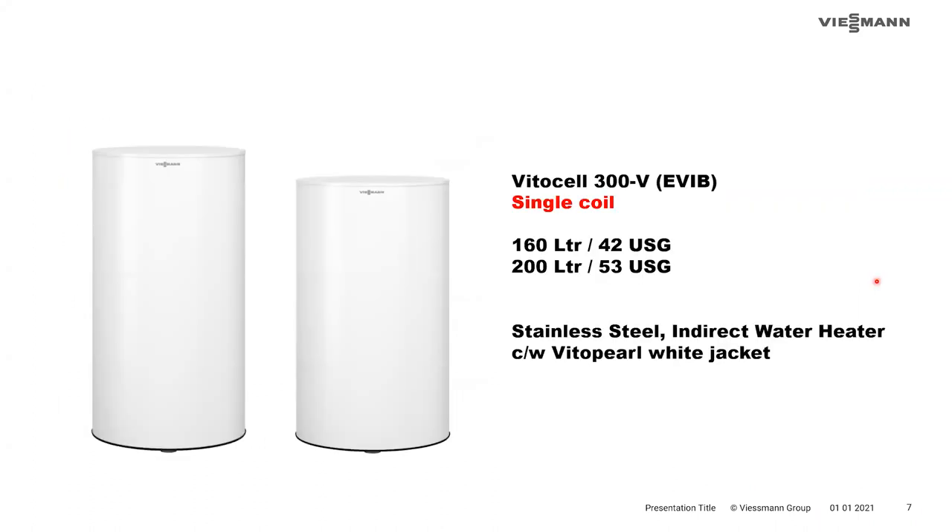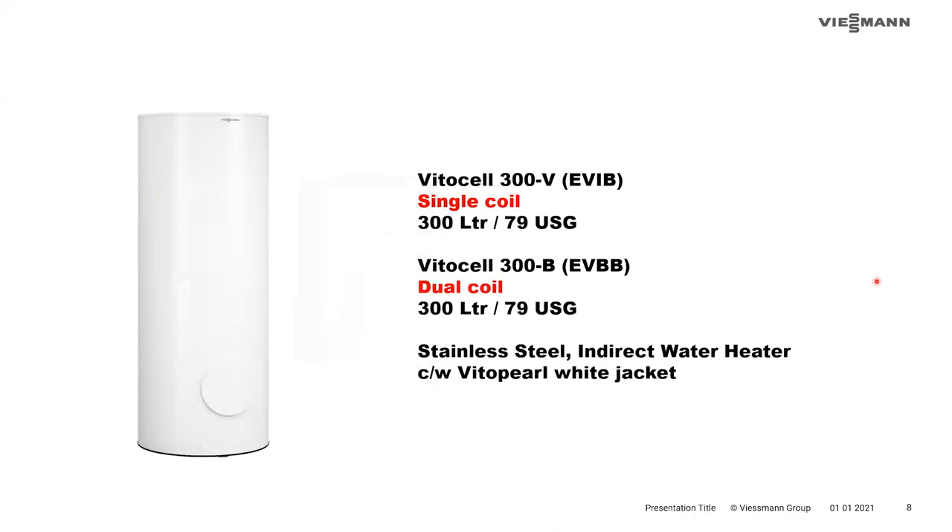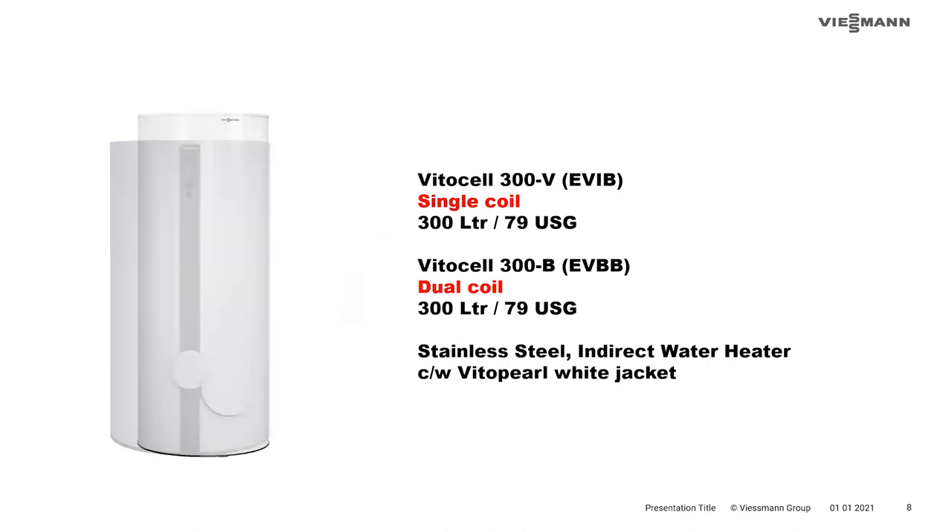Breaking down the model lineup: the smallest two tanks, the 42 and 53-gallon, are available only as single-coil and come in the Vito Pearl White jacket. The 79-gallon tank now has a dual-coil option, also in Vito Pearl White. The largest, the 119-gallon tank, is available in single or dual-coil and comes in a grey jacket — the grey color matching commercial boilers that are more likely to be paired with that larger size.